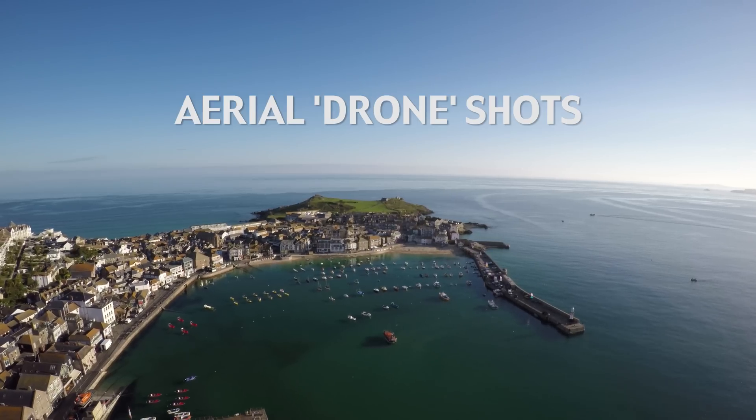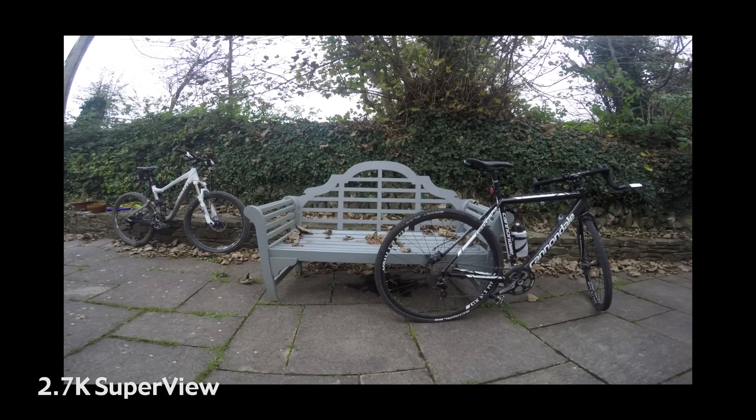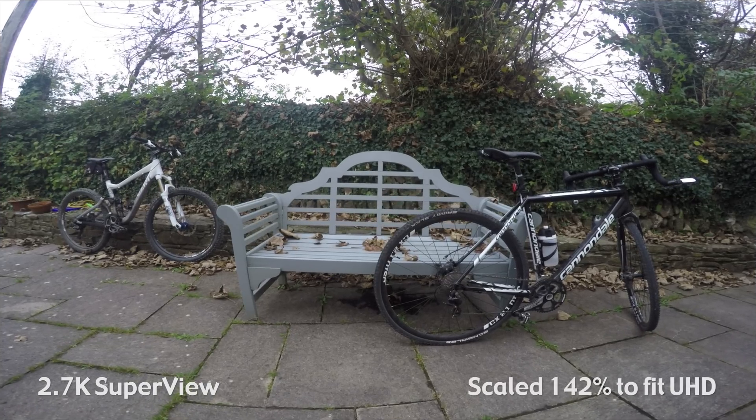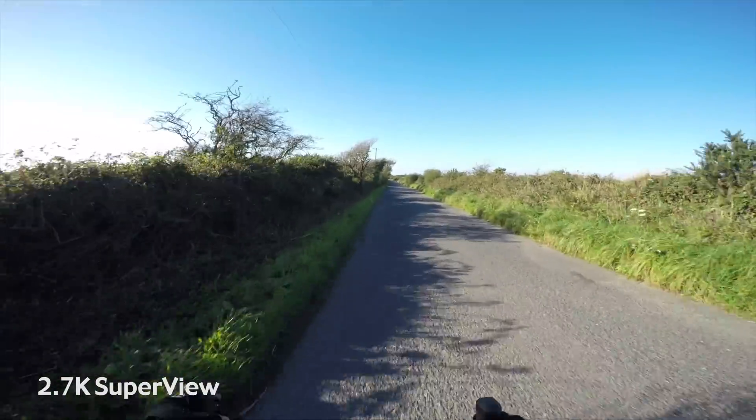What I've concluded is that for action stuff, the 2.7K SuperView is probably going to be my best option. The 4K SuperView only allows 24fps, and I tend to work in 25 frames per second, so that's discounted. The 2.7K SuperView is the next best, highest resolution option for me.